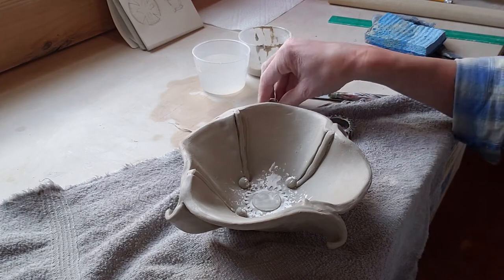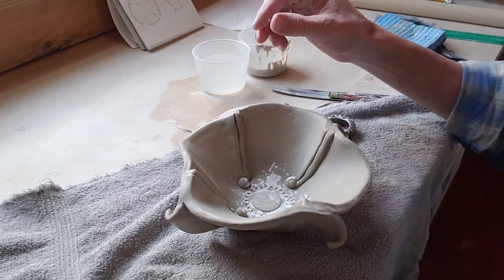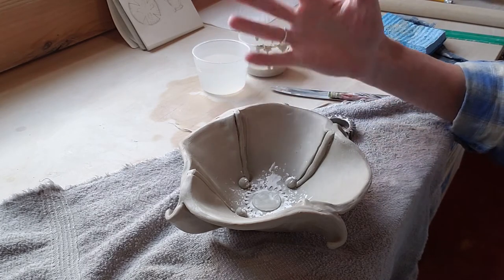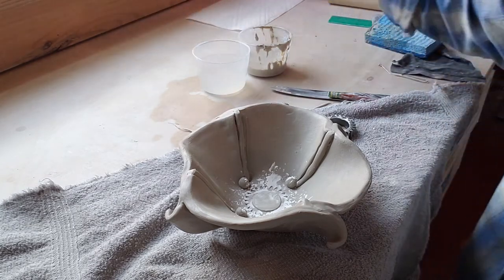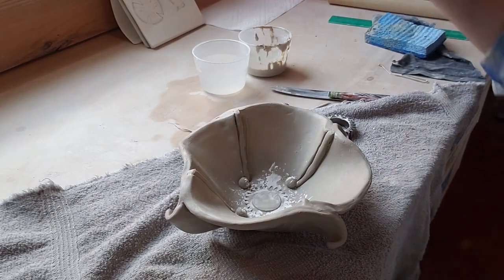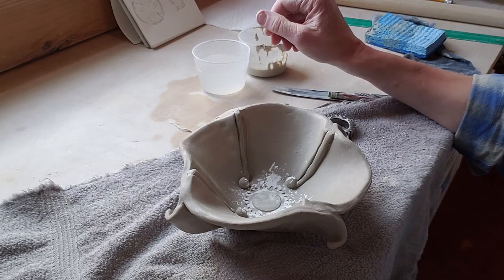That's the cornstarch trick - and again, if you don't have cornstarch you can use flour. This works for anything you want to make an impression of. I'm going to continue working on this; the main construction is done, I'm just going to play and see where it takes me. I have my sketch and I've obviously deviated from it a little, and you might too - that's okay, at least we had an idea to start with.